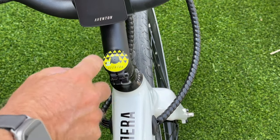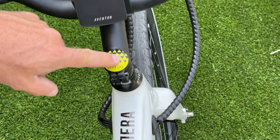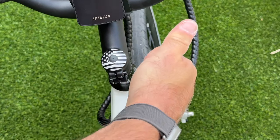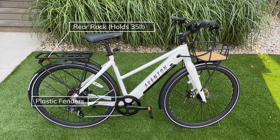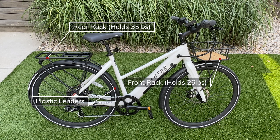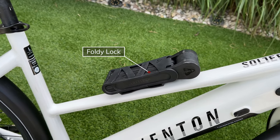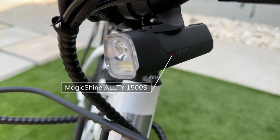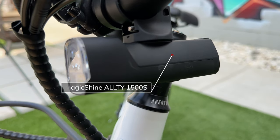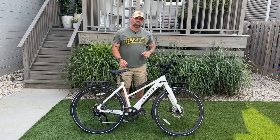First things first, we're replacing that yellow display. There's a little rubber cap — pull that off and unhook it, then put the new one on. Much better. We've added fenders, the rear rack which holds 25–35 pounds, and the front rack which holds 26 pounds — all available on the Aventon website. I also added a foldy lock, a half-knee bar-end mirror, and a Magic Shine light with a nice flashing pattern.